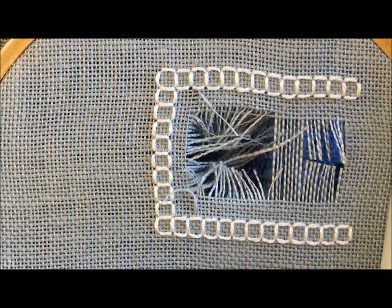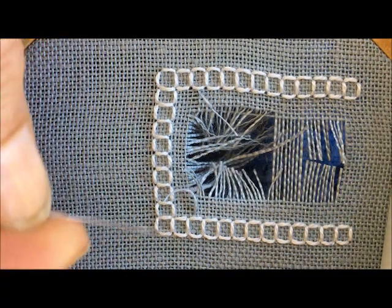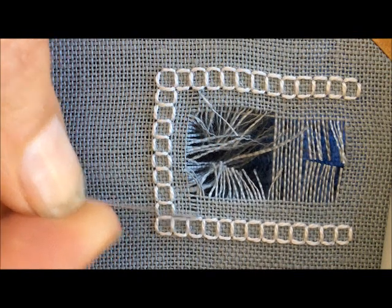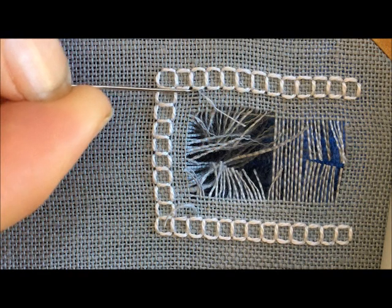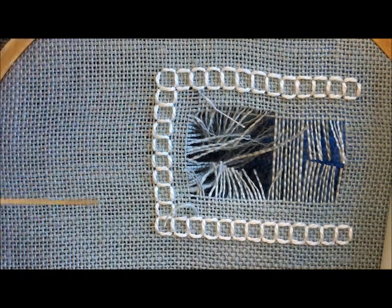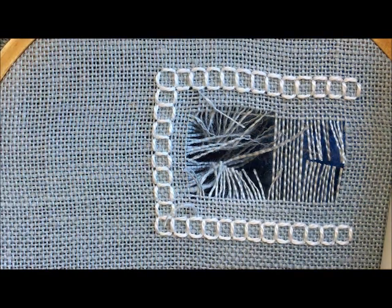Just carefully with your needle, pick that fabric thread out. Now you can see that on both sides I have removed that fabric thread that wasn't supposed to be cut, out to the sides where it meets the four-sided stitch. And what we're going to do now is flip the work over and work from the back.